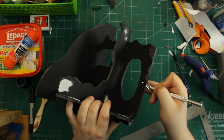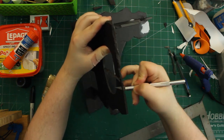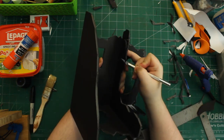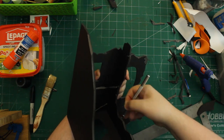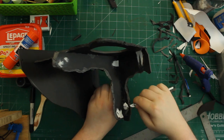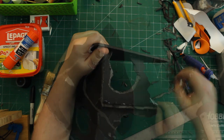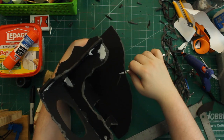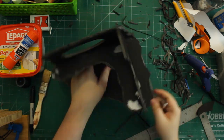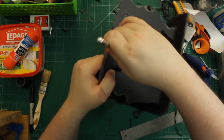Once everything was firmly fixed together I started weathering the edges to make them feel more organic and ruined. The technique is a wave-saw motion — going back and forth and oscillating in and out to create different depths of cut and angles of chamfering. For the base I kept only a very light chamfer so the edge stays nice and strong.